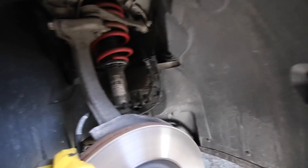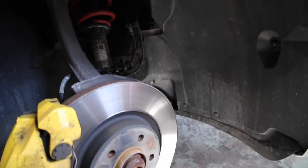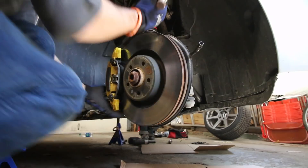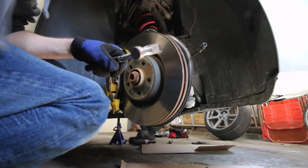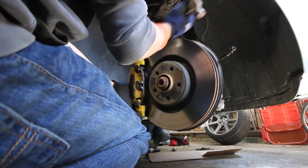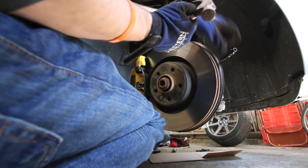Now we're gonna take the brake line off, then we're gonna take this caliper off, then we're gonna take this rotor off, and then we're gonna do it all backwards. Every time I tap this thing, it shoots brake fluid out — I'm shooting brake fluid out of my camera. I'm gonna get it all over the power washer now.